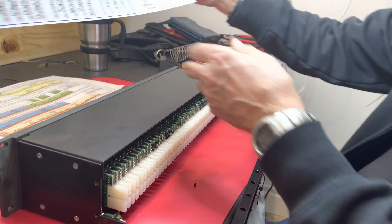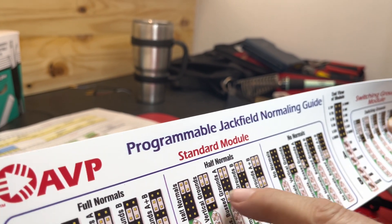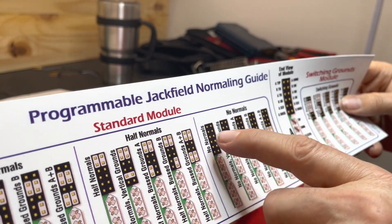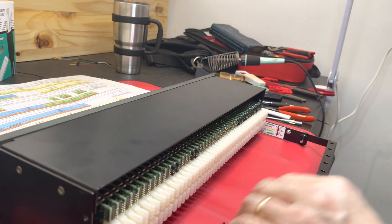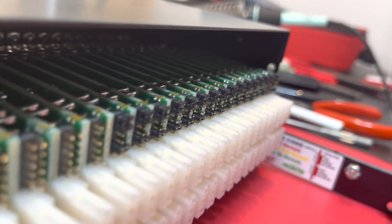We have a cheat sheet that gives us a pattern: for full normals, we place the jumpers in this configuration; for half normals, we place them like this. You can see that some of these already have the jumpers in place. We've already normaled up the first 16, because those are our mic pre-amplifier outputs going into the line inputs of our Pro Tools system. Because it's a music recording studio, that's going to be the configuration for most recordings — there will very rarely be a need to use a patch cord for the mic pre to recording system connection. That's why we have half normals there, and because they're half normals, we can send those pre-amplifiers to other parts of the patch bay at the same time.